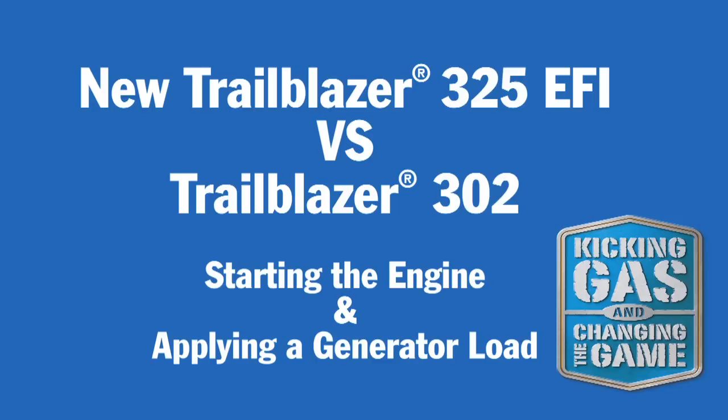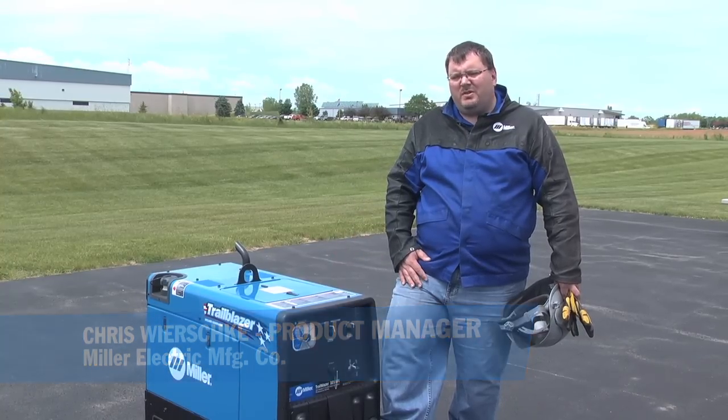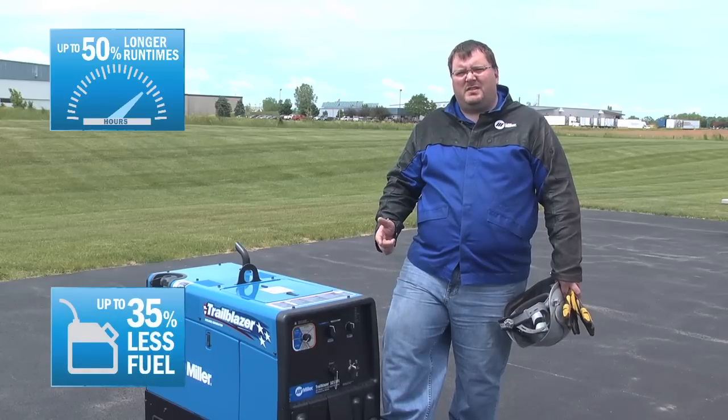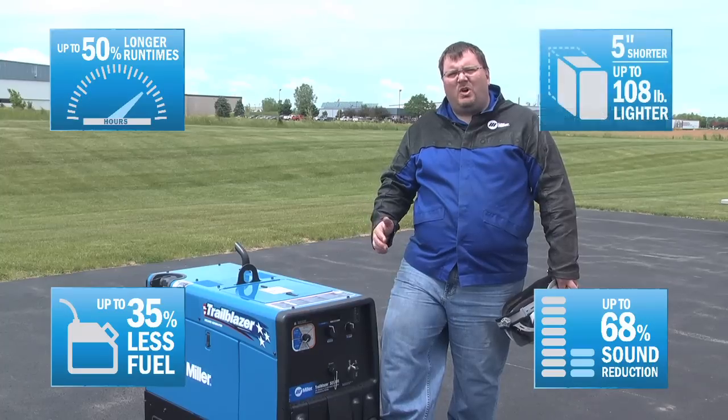Hi, Chris Wershke here, product manager of the Bobcats and Trailblazers here at Miller Electric. Today we're going to talk about some of the differences in the new Trailblazer 325 versus the old Trailblazer 302. We're going to talk about extended run times, better fuel efficiency, substantial sound savings, and also how we got smaller and lighter.